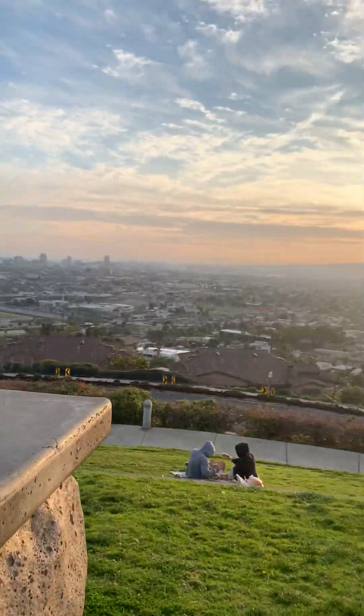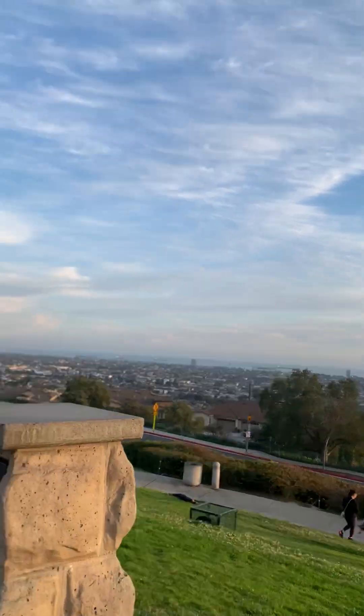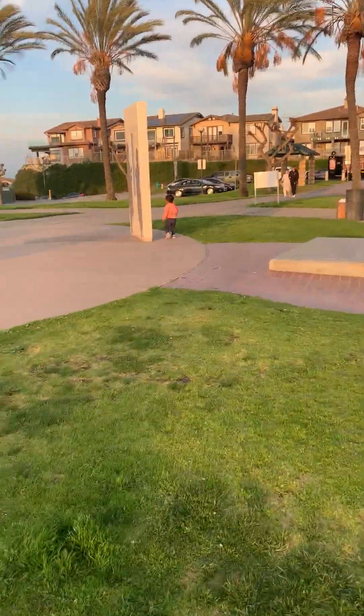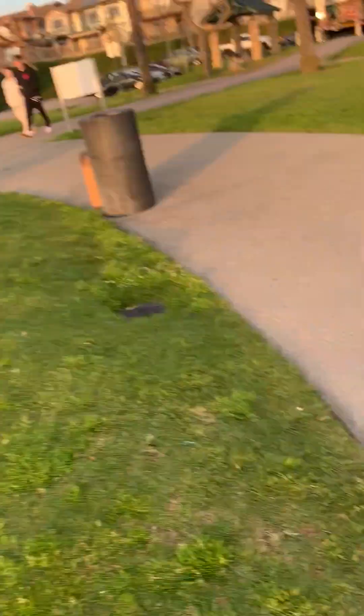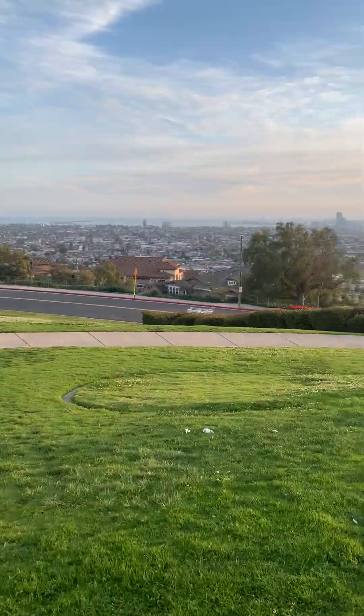Look at the sunrise! This is Signal Hill — going down here. Let's see some more parts of the city.